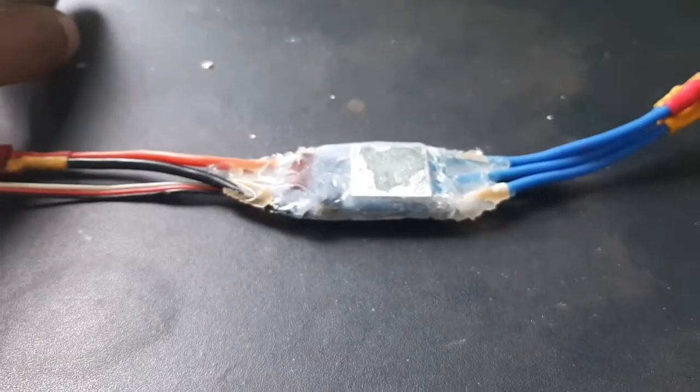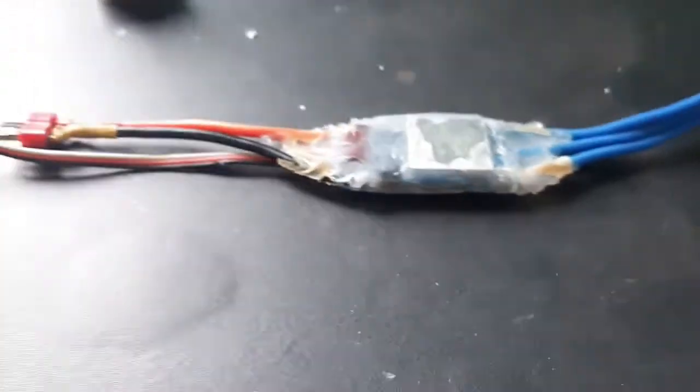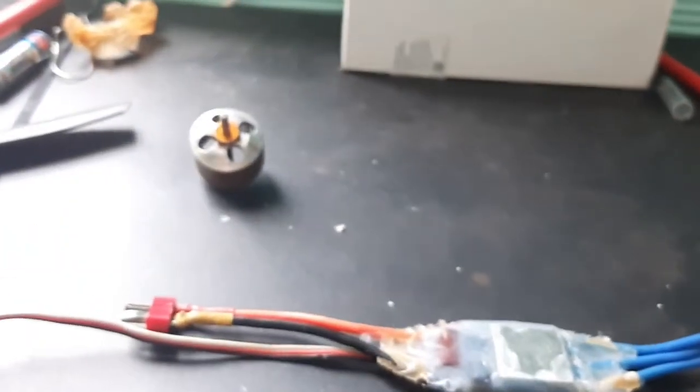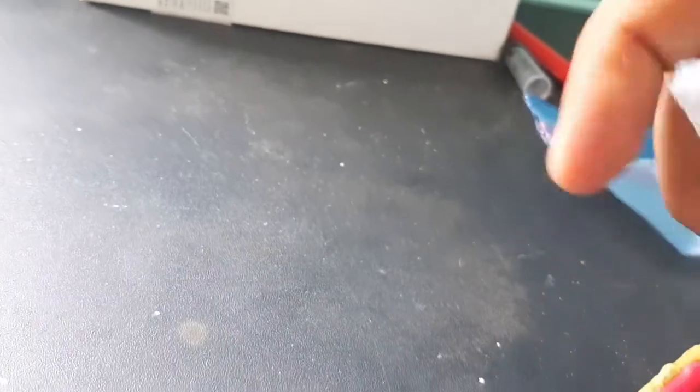Now we will see how I waterproofed it. I used a weatherproof, transparent silicon water sealant. I just took some silicon into a small polythene cover and squeezed it out through a small hole, as you can see here.